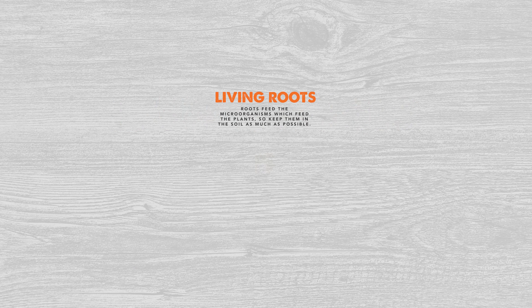The next one kind of plays along with that — it is living roots. When we're talking about diverse plants having a lot of different species, we're going to have a lot of different root depths, and that's going to help feed the different microorganisms in the soil. Some plants will take certain nutrients, some will leave certain nutrients, so it's important to have the diversity and the living roots all through the year as long as possible, so we can continue to feed those microorganisms in the soil.